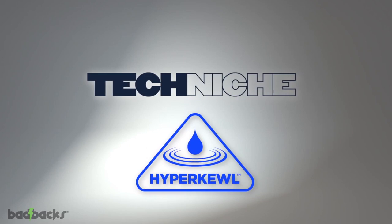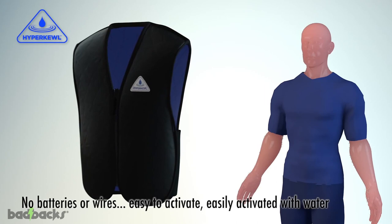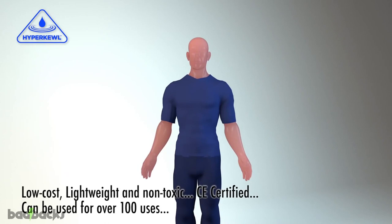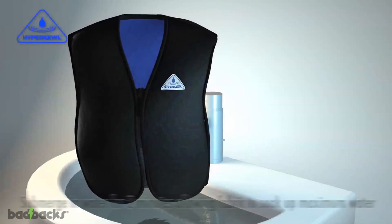Combat heat stress and stabilize core body temperature for several hours. Enjoy benefits of a 10 to 12 degree drop in temperature and increase your performance. No batteries or wires, easy to activate even on the go, low-cost, lightweight and non-toxic. CE certified for over 100 uses. Introducing HyperCool.